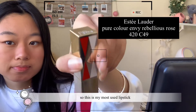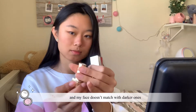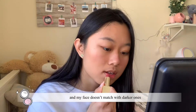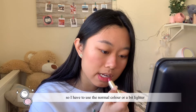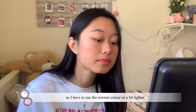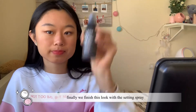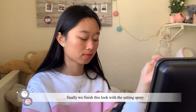This is my most-used lipstick. My face doesn't match with darker shades so I have to use a normal color or a bit lighter, but not too light. Finally, we finish the look with the setting spray.